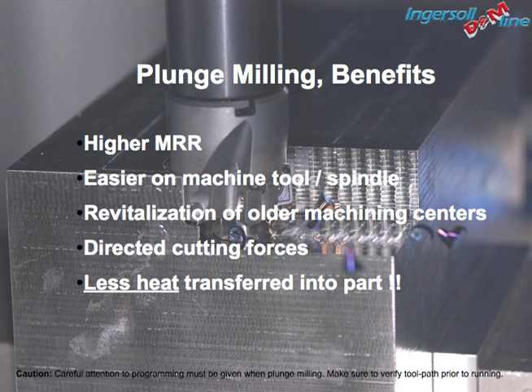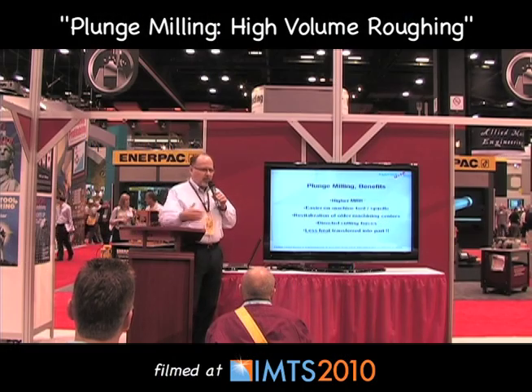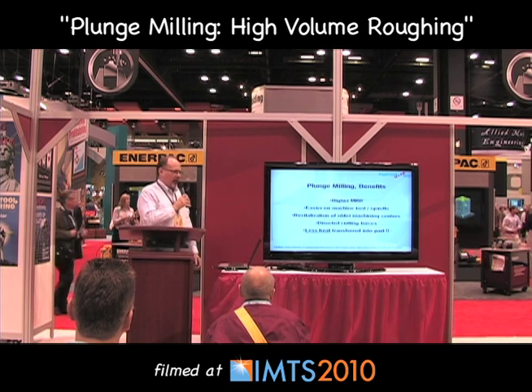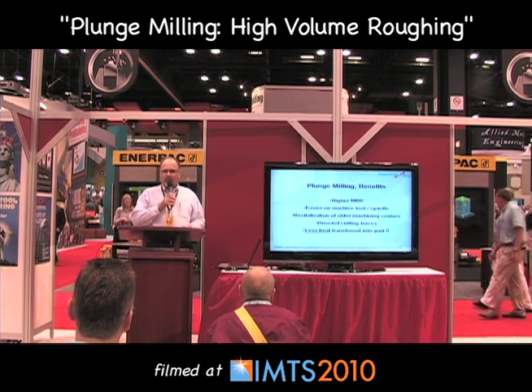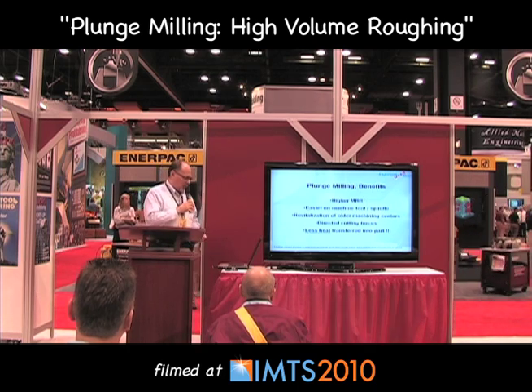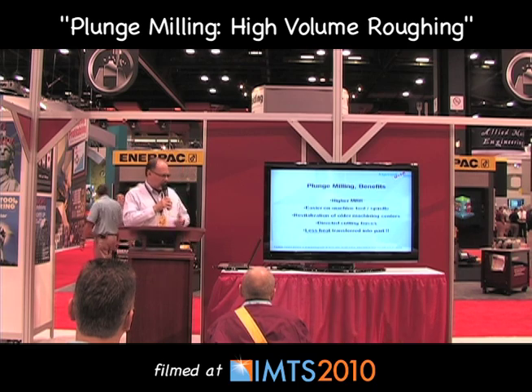The benefits of plunge milling — certainly higher metal removal. The biggest reason for that is the axial force, the radial force, the tangential force. Those are there in every machining operation. After all, when you're cutting metal, it is a destructive process. You've got a piece of really hard metal trying to pierce and shear through some other metal. It'll take a toll on both your machines, the spindle bearings, the tool setup, and very often the workpiece itself. But you can do it productively if you follow some very simple rules.